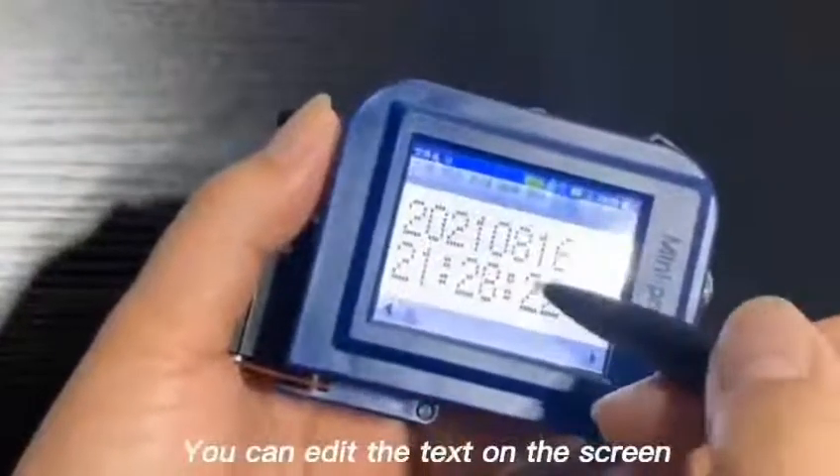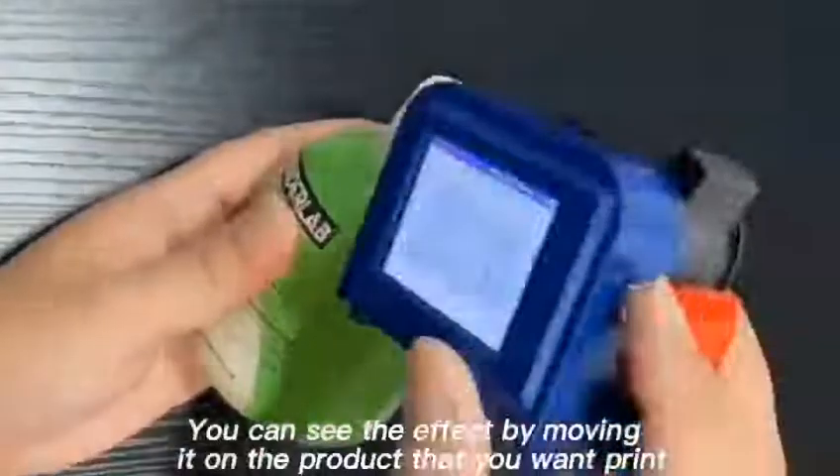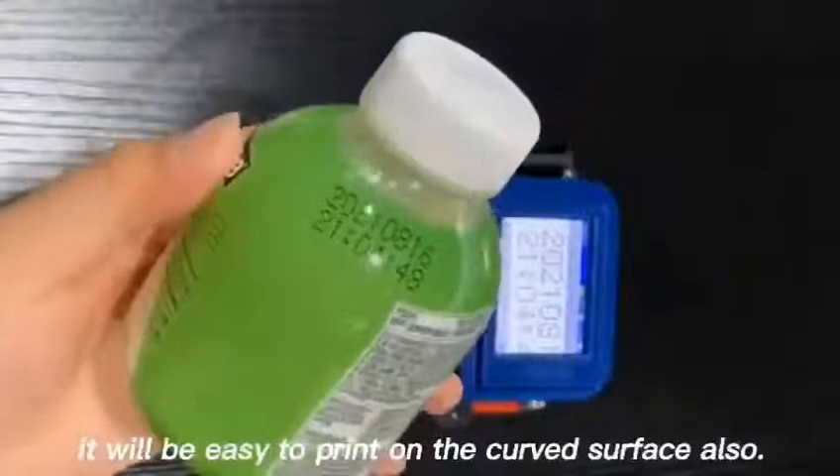You can edit the text on the screen. You can see each text by moving it on the product that you want to print. It will be easy to print on the curved surface also.